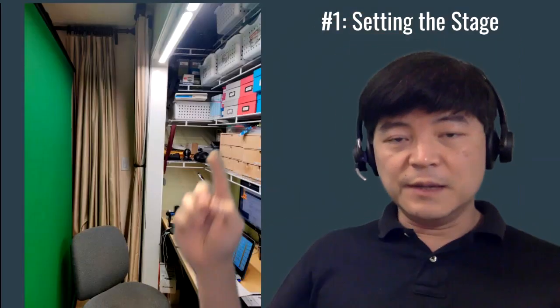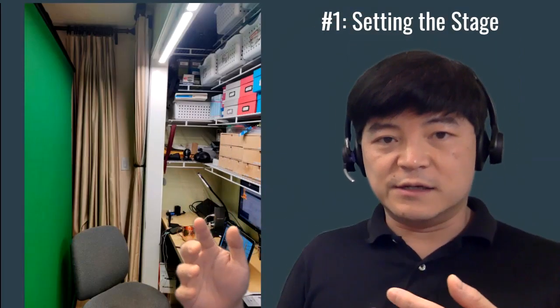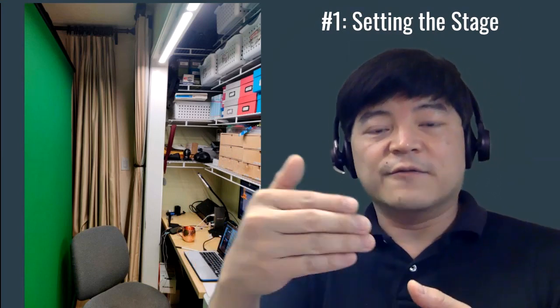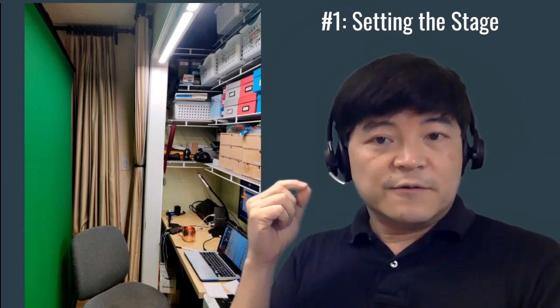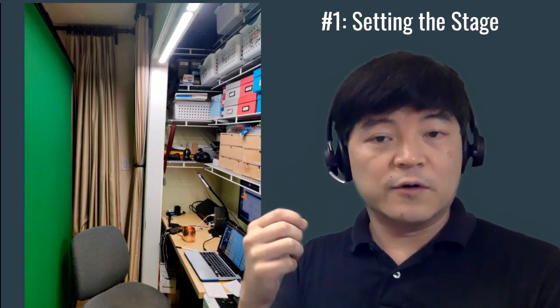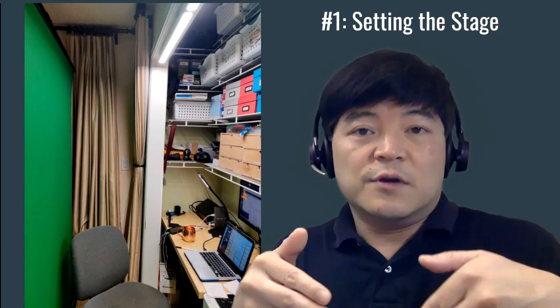Tip number one: setting the stage. I want to give you some tips on how to set the stage for a better Zoom presentation. This is actually a picture of my actual setup — I'm sitting right here in this chair. First, use a headset with a microphone or a standalone microphone so your audience can hear you better, and you can convey your message much clearer and be well understood.